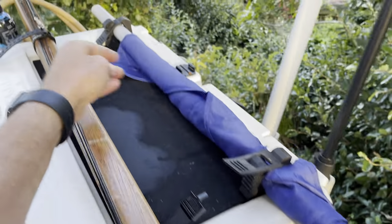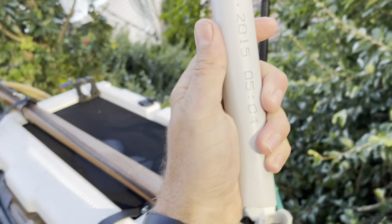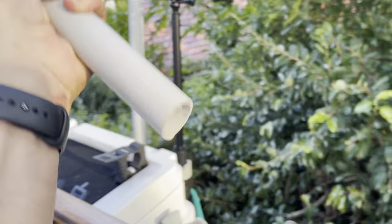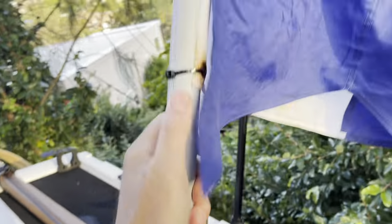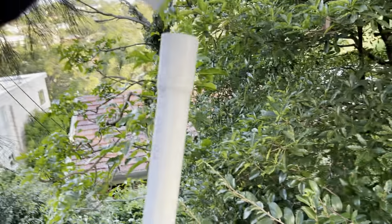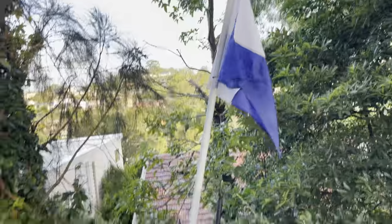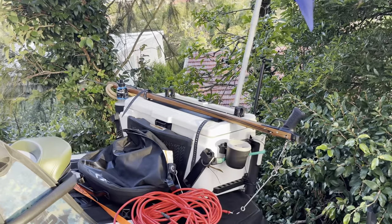The dive flag setup is kind of cool and unique. It's a PVC tube from Bunnings with a dive flag on it. The tube has that little end cap so when I get to the spot I just put the dive flag up — nice and easy.